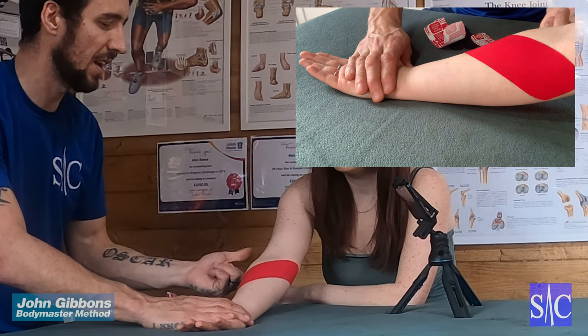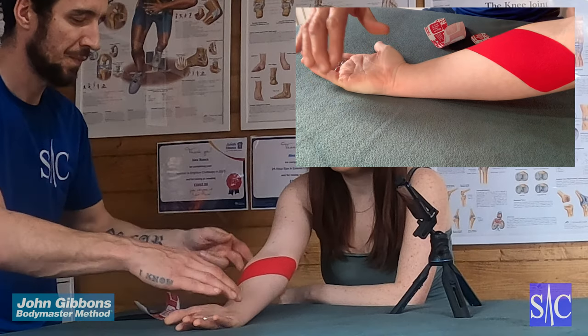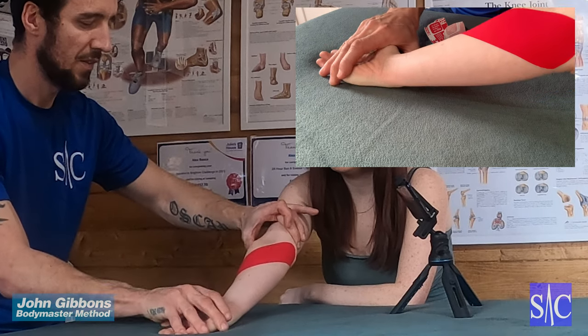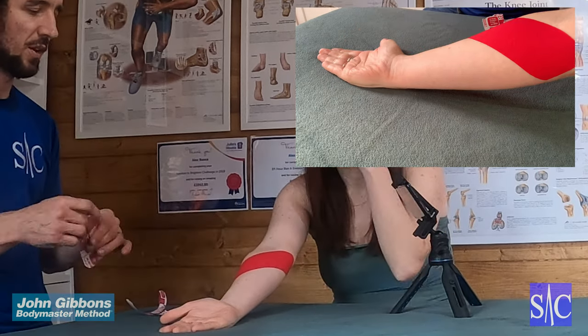Got the other arm nice and extended out straight and that's where the stretch is coming from. You can put a bit of a twist on the wrist as well, and a bit of a firmer stretch at the wrist if you want to put a bit more stretch through the tissue.